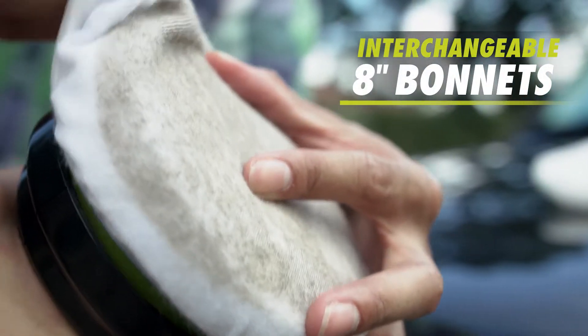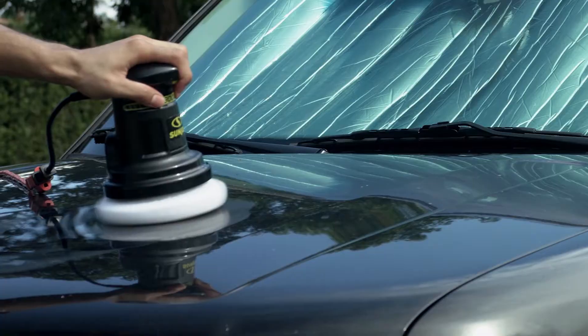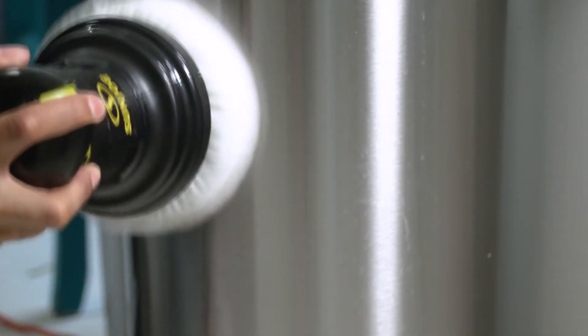Simply swap interchangeable 8-inch bonnets over the 6-inch foam pad to switch applications. Choose the terry cloth buffer to apply wax, oil or sealants to your surfaces, or select the fleece polishing bonnet to add some sparkle and shine to the finished product.